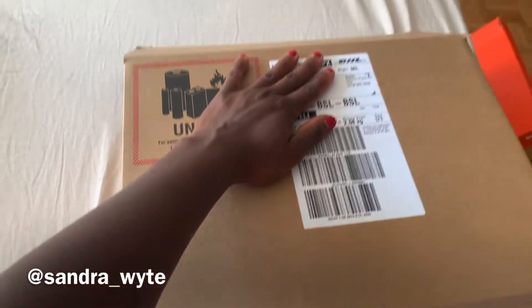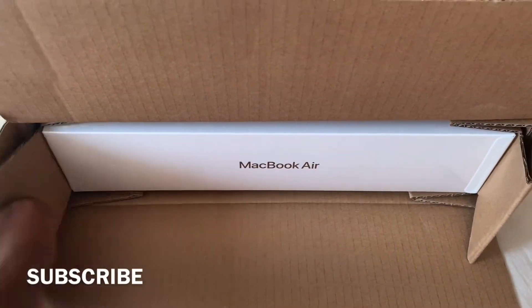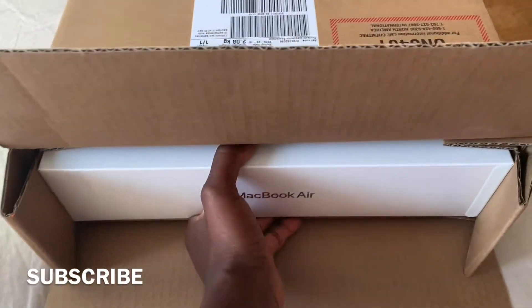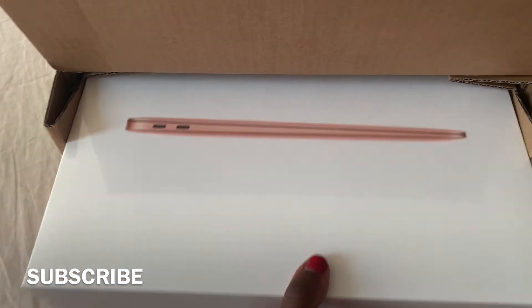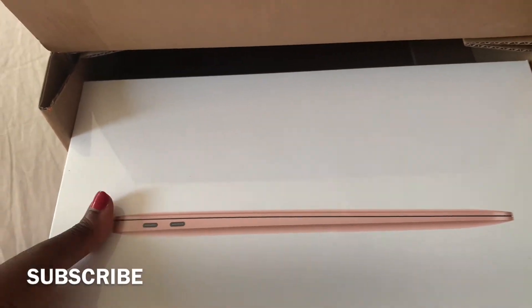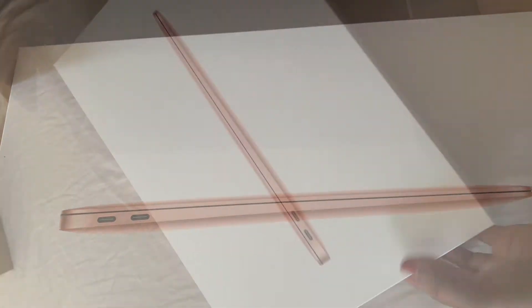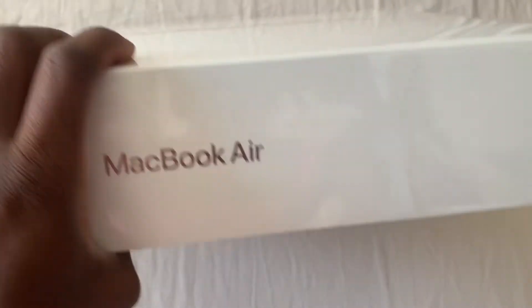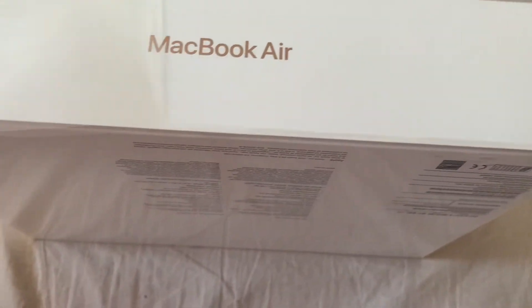Unboxing my first ever MacBook! I used a MacBook with my ex-husband and we went to the shop to buy it — oh my god, this is so nice. Okay, I'm gonna relax, it's just a MacBook but I'm so excited. This is the 2020 MacBook Air in gold, and apparently this is how you rip it off.